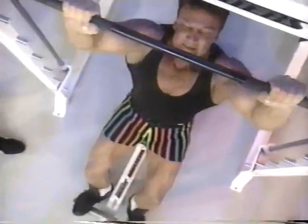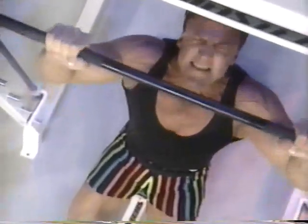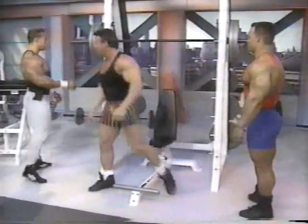Nothing like barn door lats. What did you say? You got only 20 years? 20 years. Come on, baby. Looks too easy — I'm going to add some weight.